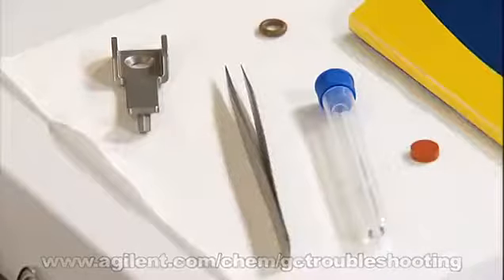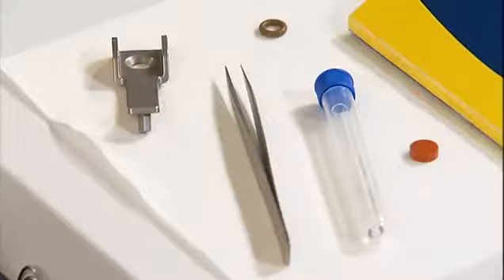Some companies replace these on a daily or weekly basis depending on the number of samples they run. You'll need the wrench that came with your GC, tweezers, and the replacement consumables.